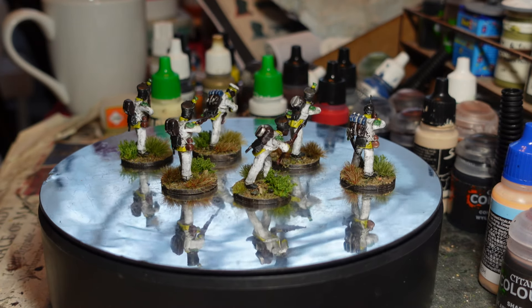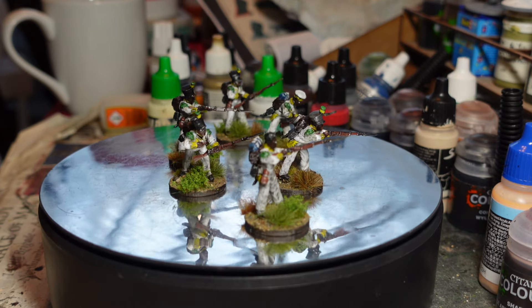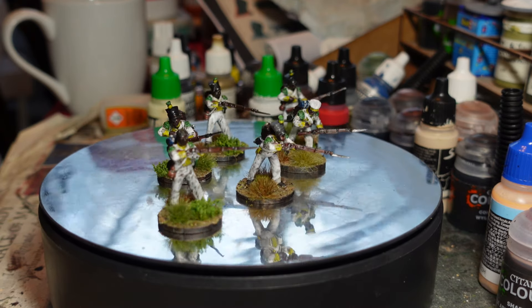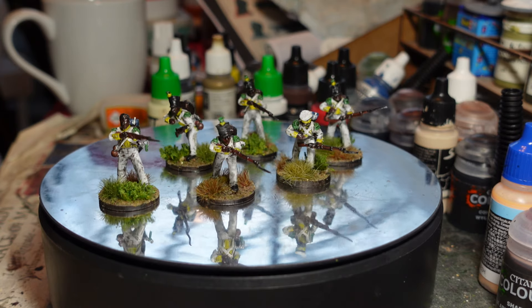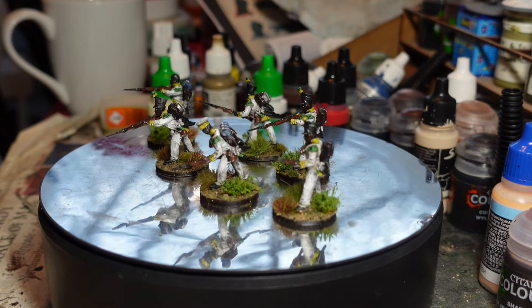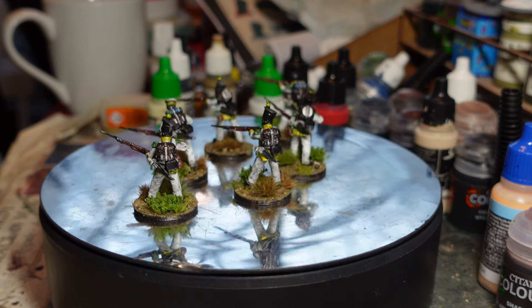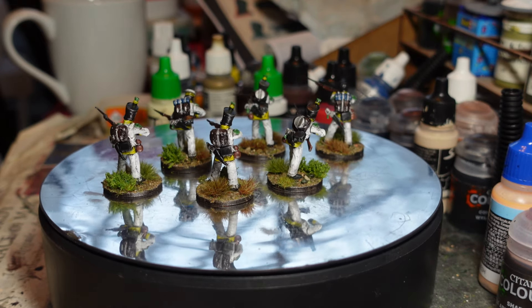These will be useful for Sharp Practice, and I could also use them as a skirmish screen in Black Powder. I've also got that light battalion which I could use as a skirmish group for either game. Since the Perry box gives you these extra six in skirmish-type poses, I thought I'd go for it.